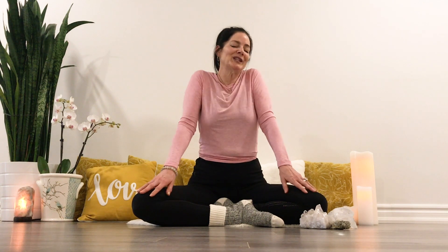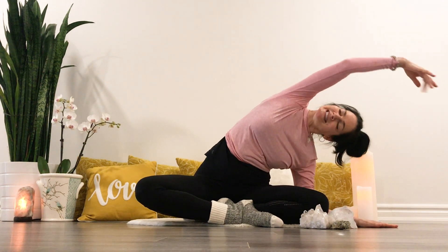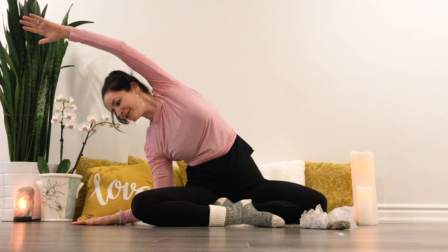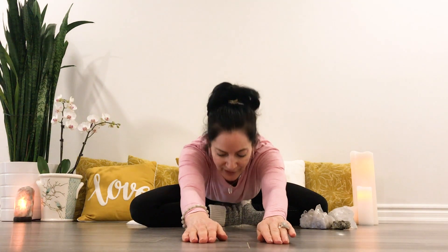Roll the shoulders again. Seated sun salutes — inhale, reaching your arms up, exhaling to the shoulders. Inhale, center, exhale, inhale, exhale, folding forward here.